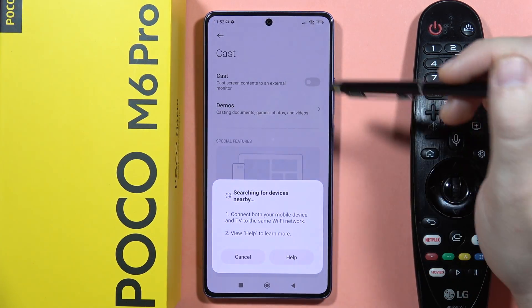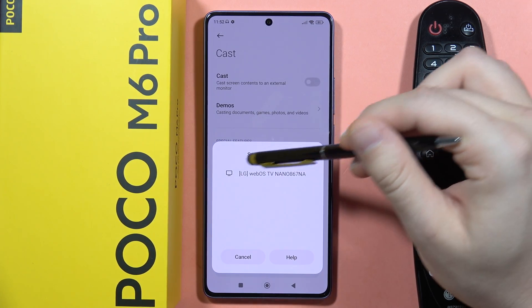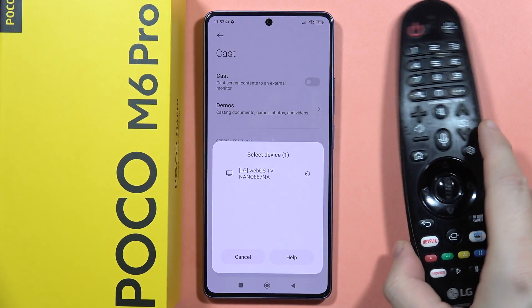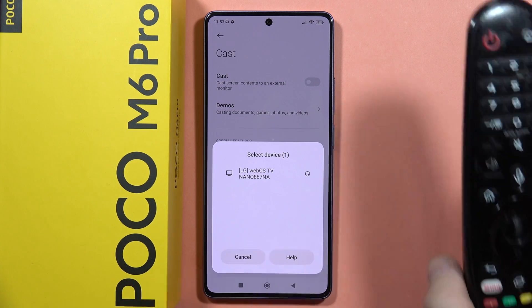Now our smartphone is searching for the nearby devices. In my case, I just turned on my LG TV. All I have to do is click on the name of my TV, and on my TV with the remote control, I will have to accept the sharing request by clicking OK.